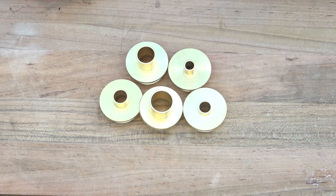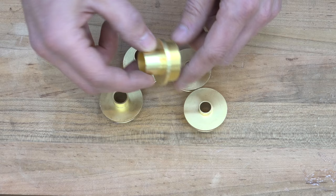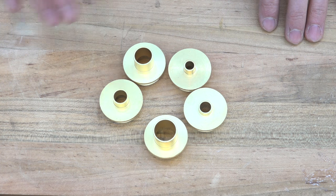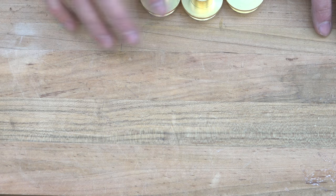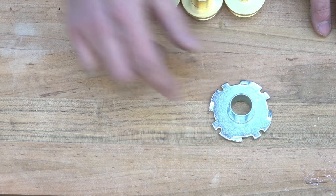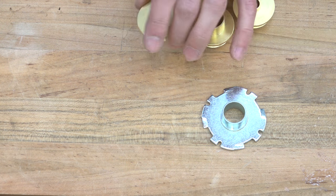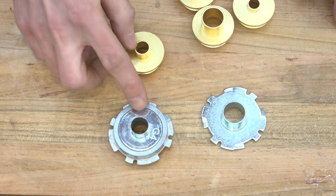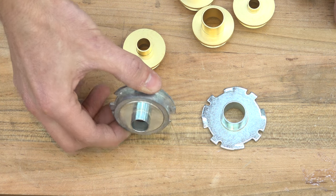These are guide bushings, and as you can see they come with various different inside and outside diameters as well as different lengths of the barrel. This style is called the Porter Cable style of guide bushings because they were originally manufactured by Porter Cable, but other manufacturers have different mounting styles, such as this one from Bosch. Just because you have one style doesn't mean you can't use it in your router — for different manufacturers you can get an adapter that allows you to use a Porter Cable style guide bushing in a Bosch router.